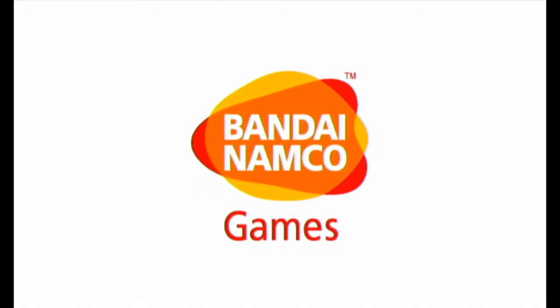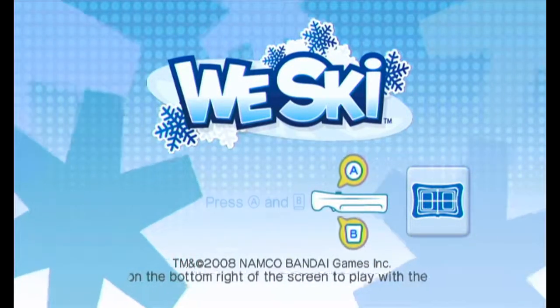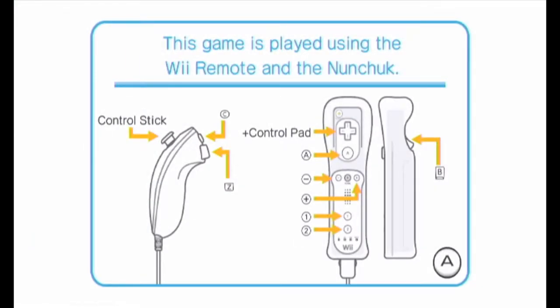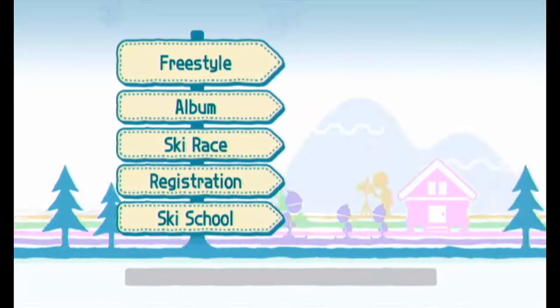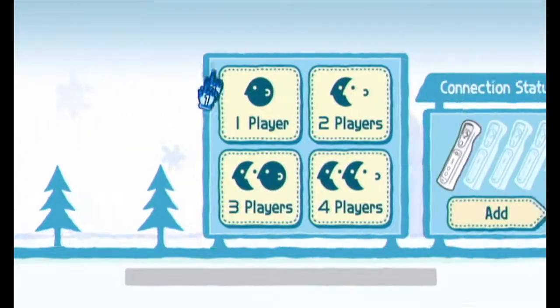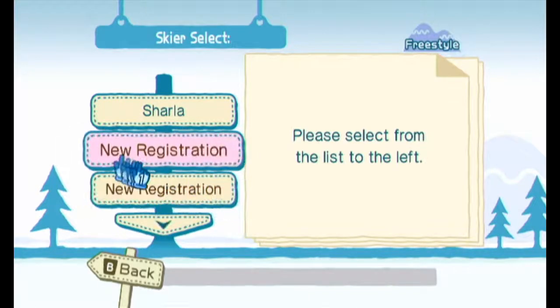Hello everyone, this is a one-controller-port quick play of Wii Ski for the Nintendo Wii. This game surprised me with how good it is. I bought it for like a couple dollars - I like dollar Wii game shopping, usually it's one to five dollars. I picked this up because Bandai Namco published it. There's a lot of shovelware on the Wii, but Wii Ski is not really that.